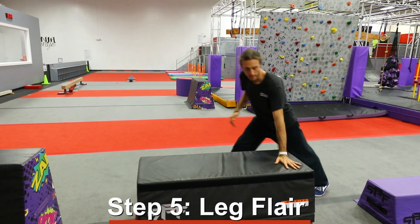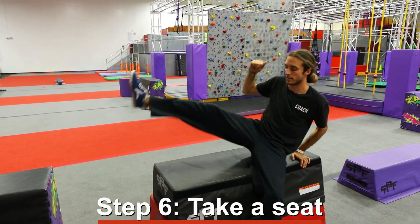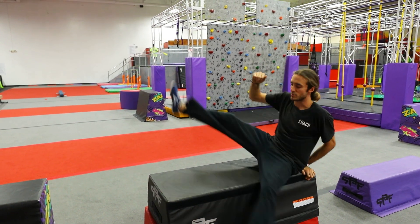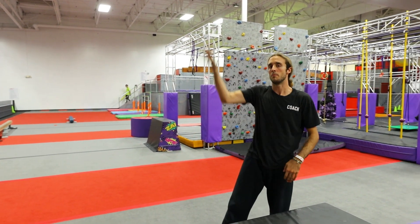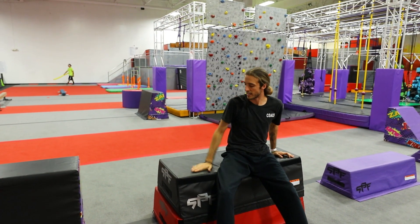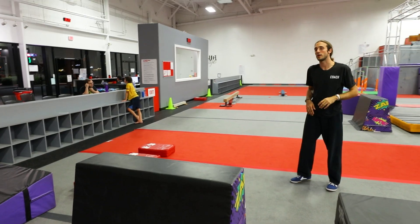The inside leg is right here close to the block — bring that up and have a seat. Notice I'm splitting my legs in the air: as my inside leg goes up, my outside leg is down, and then as my inside leg falls, my outside leg rises. This outside hand is gonna place for support. And that's your lazy vault.